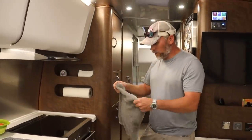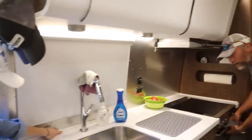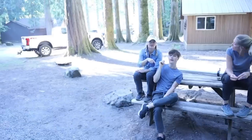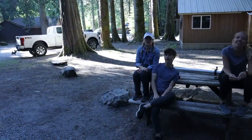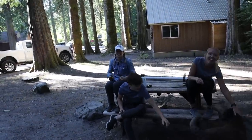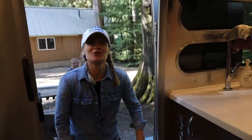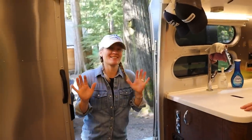These are Corian countertops - OEM on the Globetrotter model. This right here may look little but it's a lifesaver - that little curb edge. We're not even done with the tour but I just had to point it out. I got a taste of this and I want to upgrade - I need to remove myself.